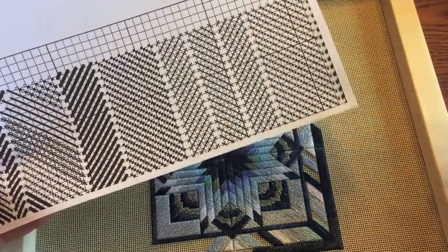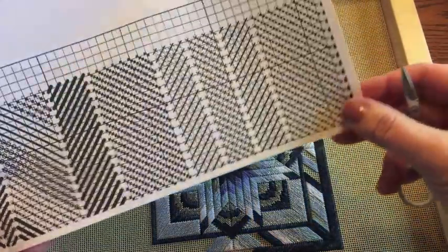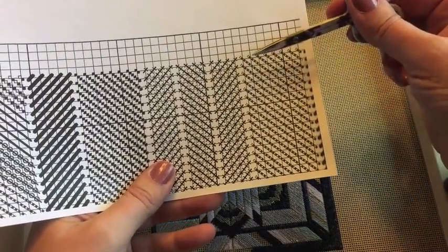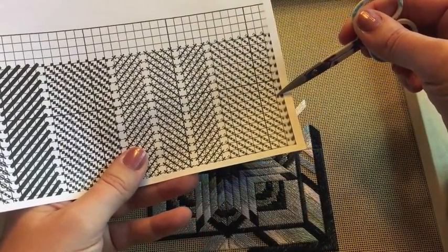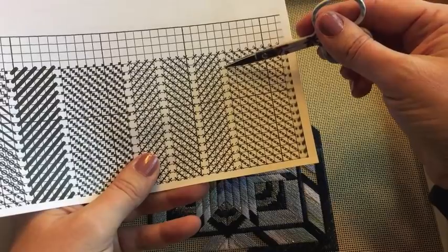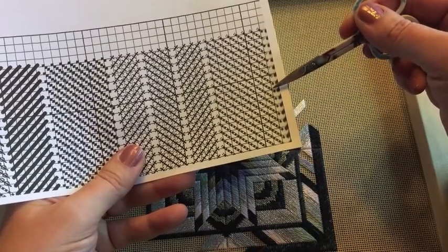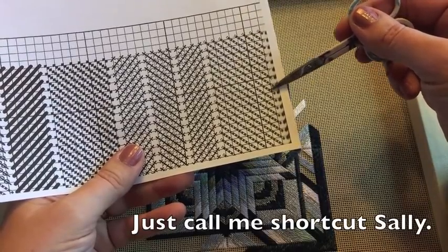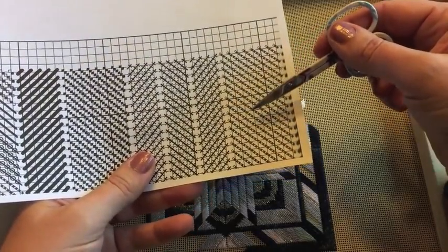I am stitching this way, so my lines will look exactly like this. I would come up in this hole and down in this hole, and then come back over to the next one, up here and down here. That is the proper way to do it. Sometimes if I'm running a little short on thread I will cheat and come to the next hole and go back and forth like that — I don't believe that is the correct way to do it.